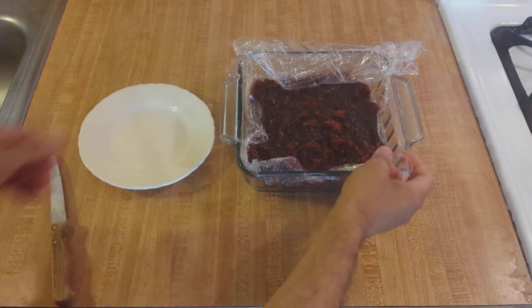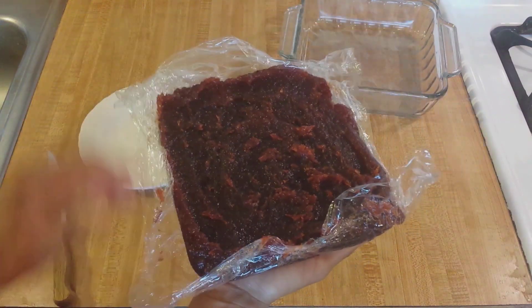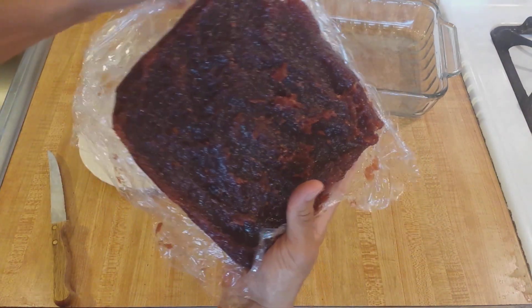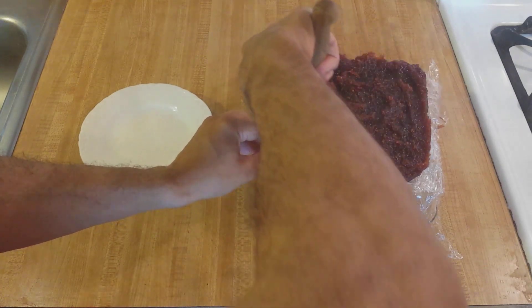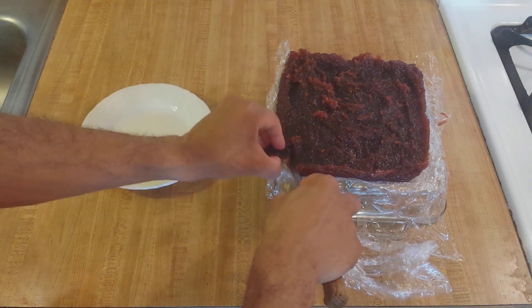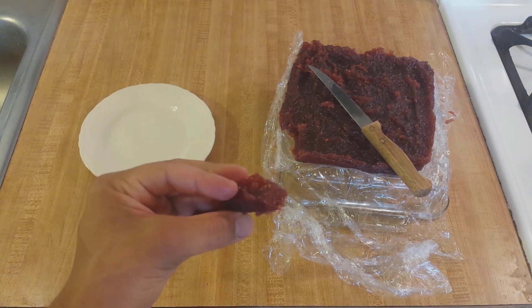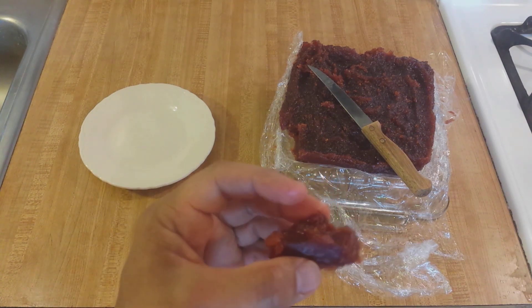Here's the finished dulce de membrillo — it's been a few days. This is what it looks like when it's done. The paste stays together and you can slice it. It can be used as a filling for pastries, eaten on its own, or eaten with cheese. Thanks for watching. Please be sure to like, share, comment, and subscribe.